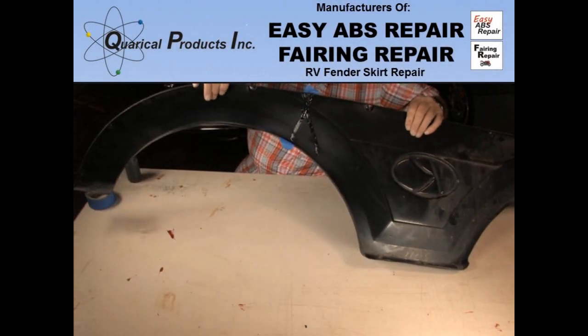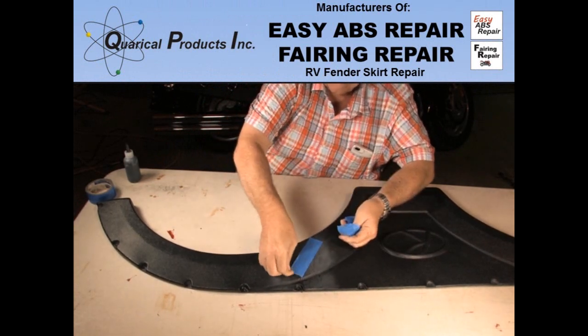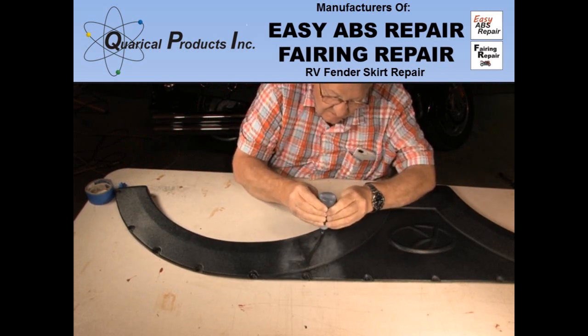24 hours later, the resin is cured and the fender skirt is back to being a structural unit. I take the tape off and flex the skirt and it is good to go.